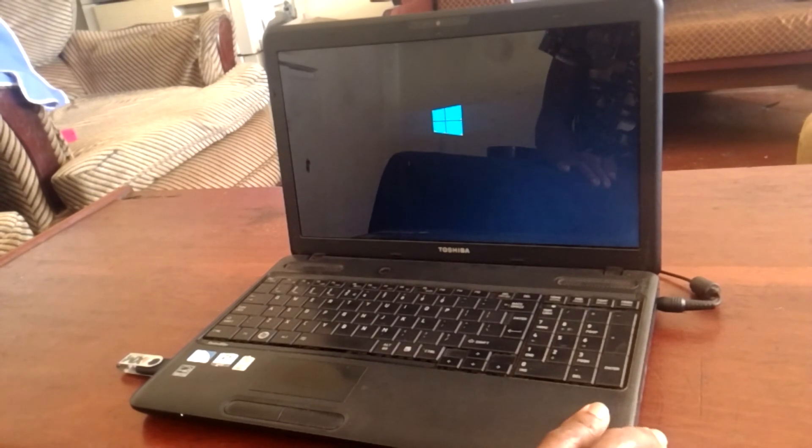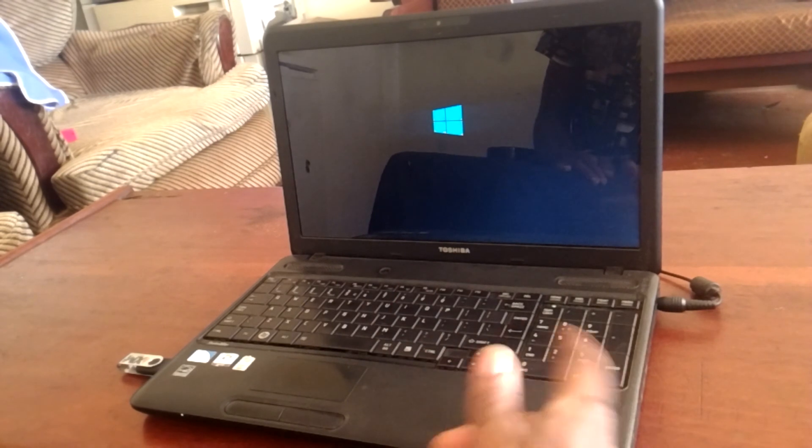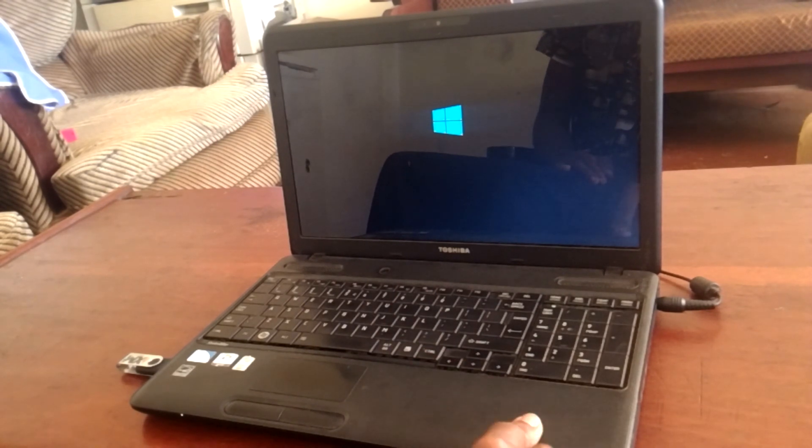So this PC is ready for Windows installation. What happens here is the Windows will start and you will be able to go through the options for installing Windows.